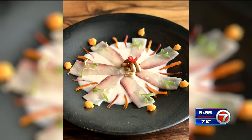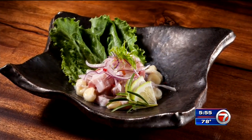We have a very traditional lomo saltado — that's a Peruvian food — and then we're doing tiradito and ceviche. They can have a food experience from Japan to Peru, then go back to Japan.